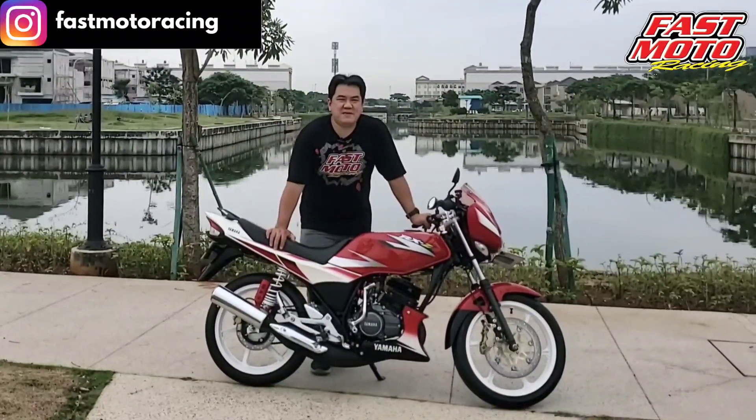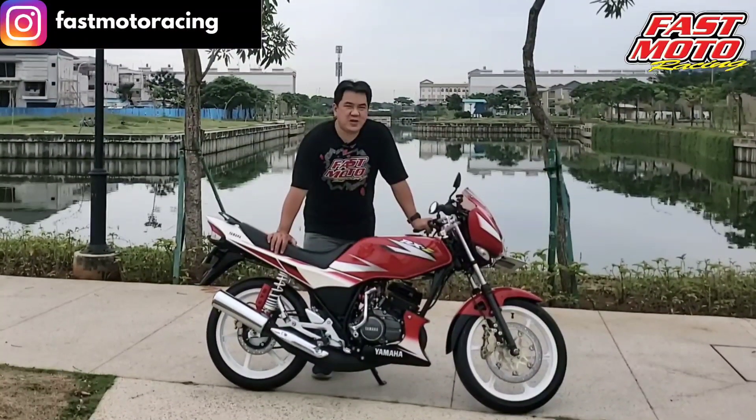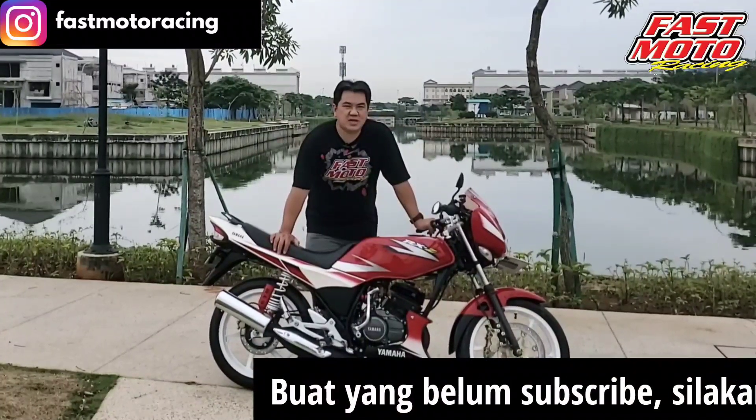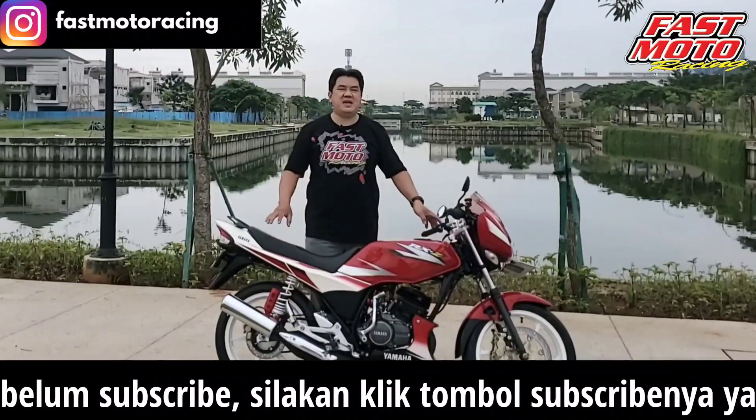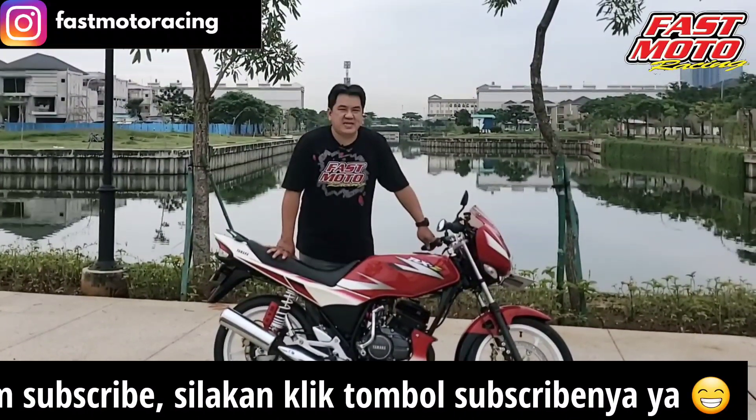Hello guys, welcome to Fast Motor Racing Channel. For this video, we want to take a look at the changes made to the Airjet Catalyzer version from Malaysia. Let's see what we changed, one by one.